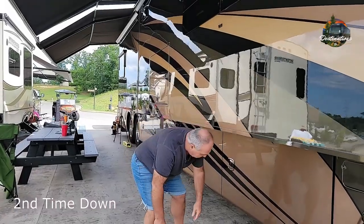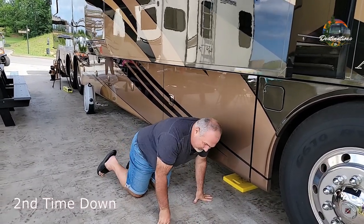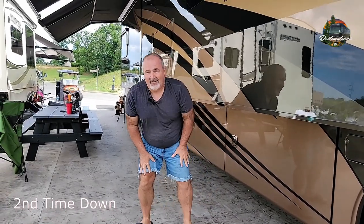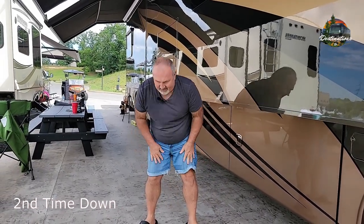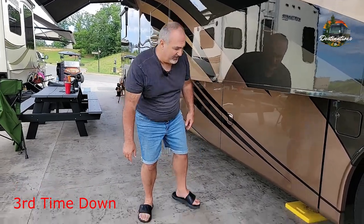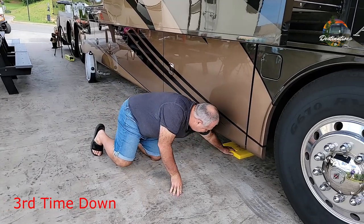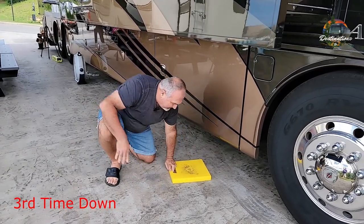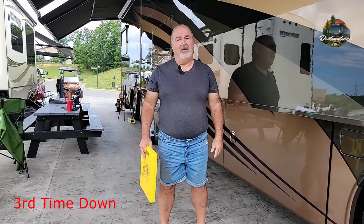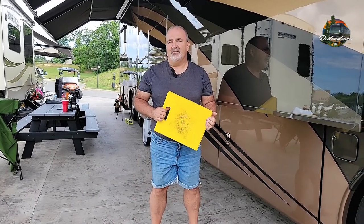Sometimes you may have to go down two or three times. Now it's time to get these jackpads out from underneath your jacks. This is a rough life part of RVing as you get older.